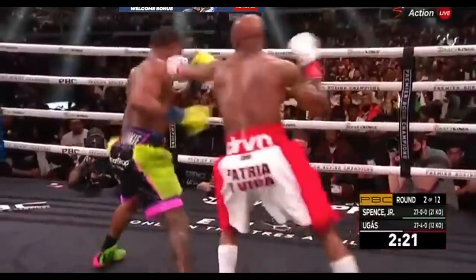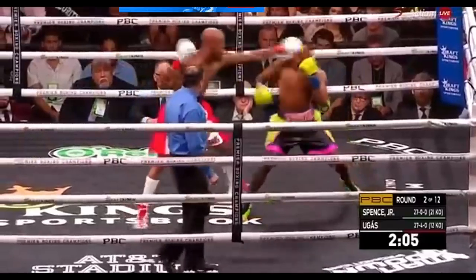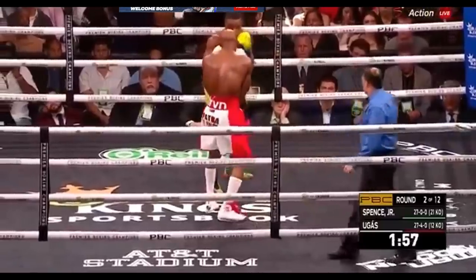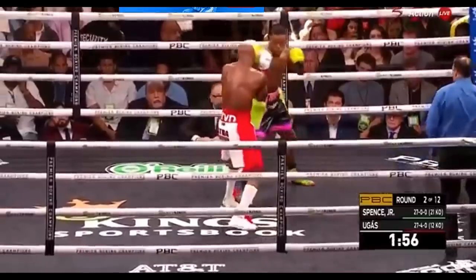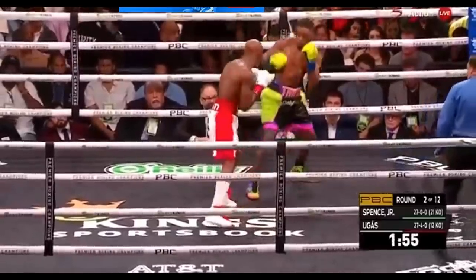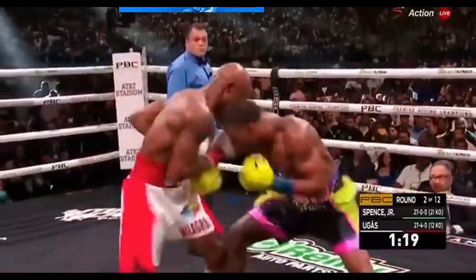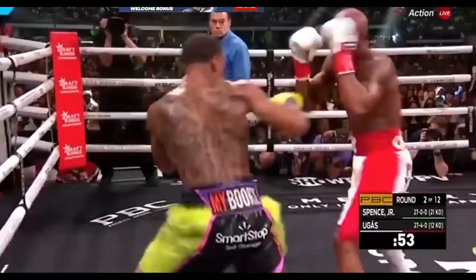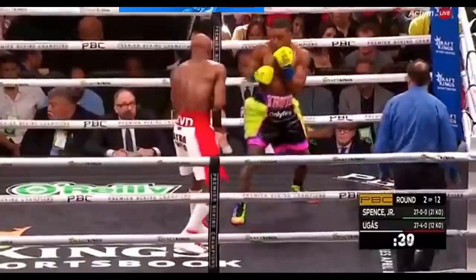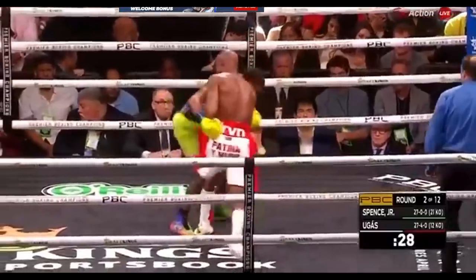However, fighting a skilled counterpuncher like Yordenis Ugas, who also has a similar height and reach to Spence, showed early on that he was prepared for this jab and was able to counter over the top with his own jab and actually reach Spence. You can see Ugas counter right over the top of that long jab from Spence — again and again he counters over the top of that long jab.